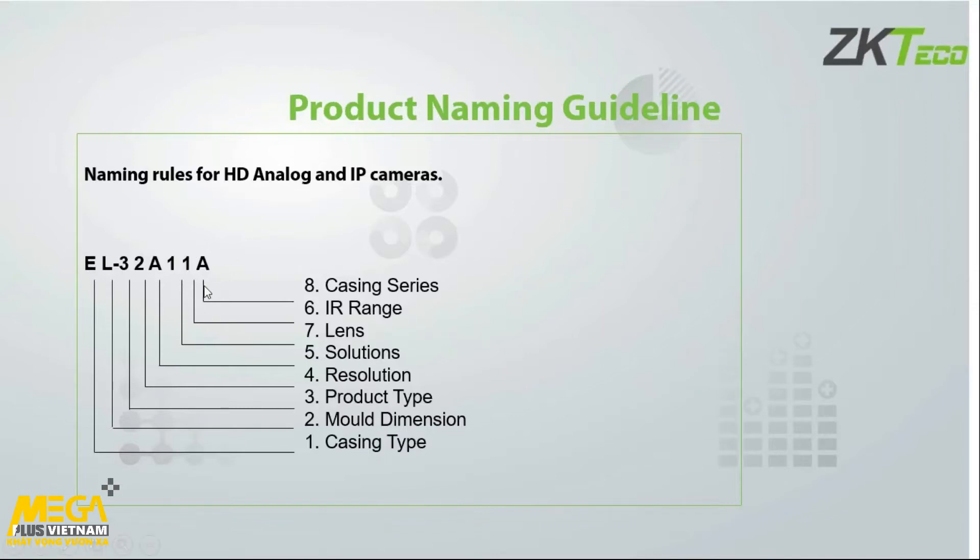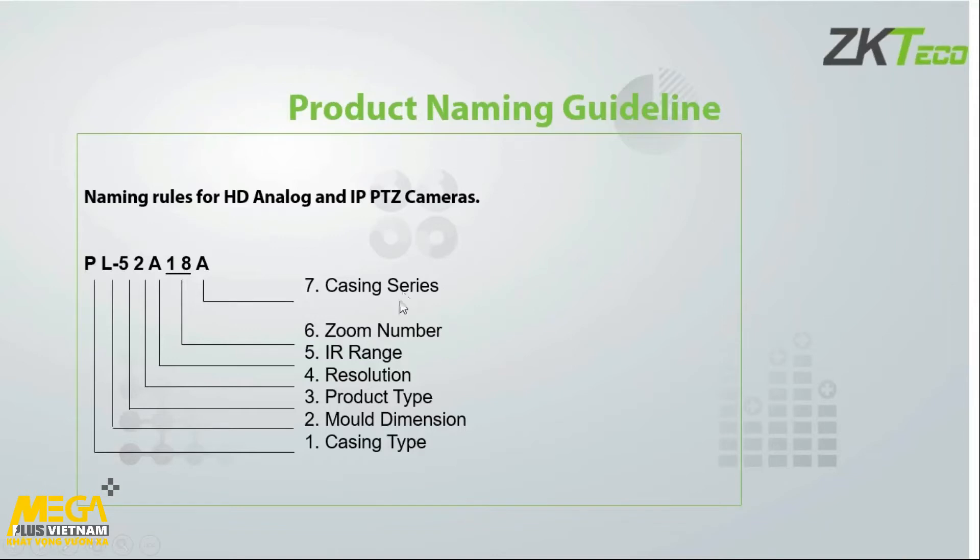We also have naming rules for PTZ: casting type 'P' for PTZ, 'L' for large, the product type — '5' for IP or '3' for analog — then the resolution or megapixels (currently a two megapixel in our range), and finally the IR range and zoom range. So an 18× zoom gives you a PTZ large 5-megapixel with 18× zoom. That's fairly simple in the naming guidelines.